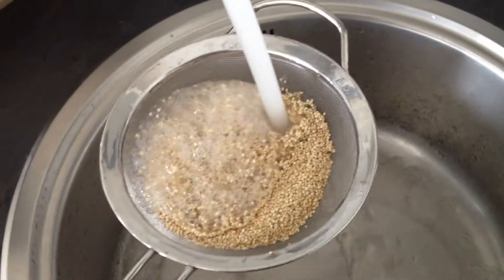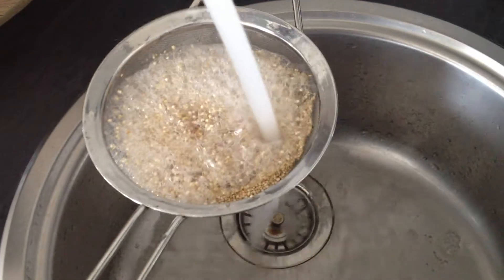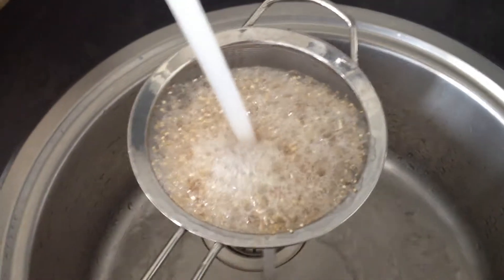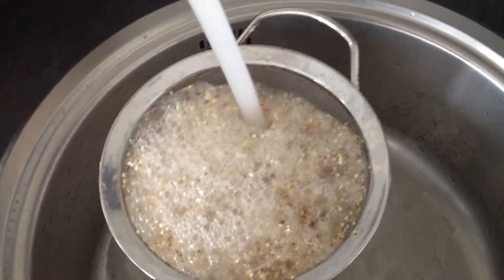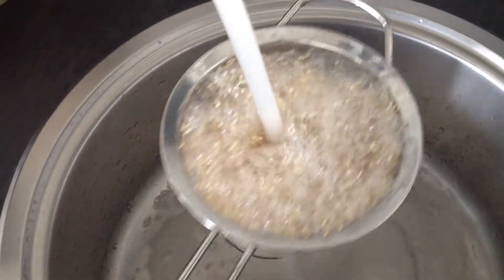This is the reason why you really need to be rinsing — at least rinsing — your quinoa before you use it. I have to say, this has got to be the foamiest, sudsiest quinoa I've ever come across.